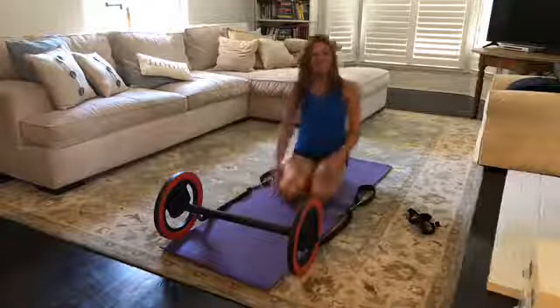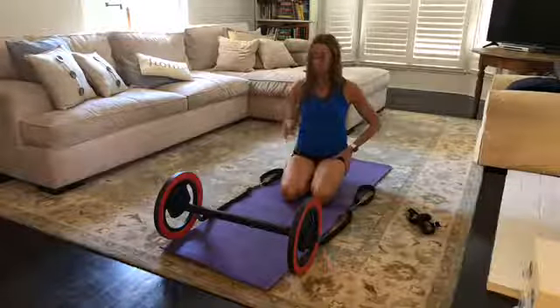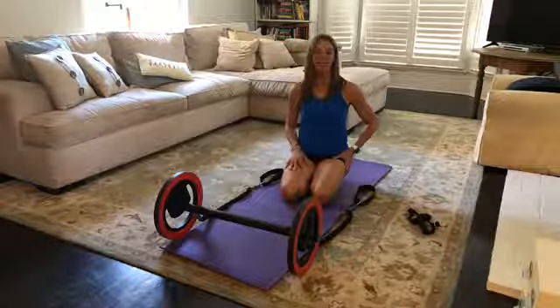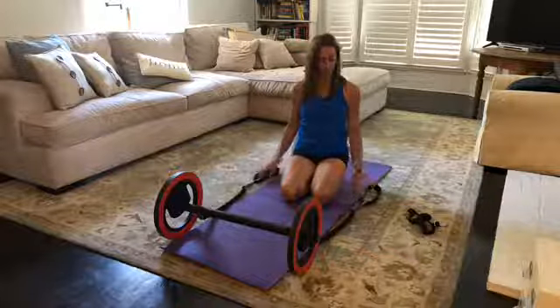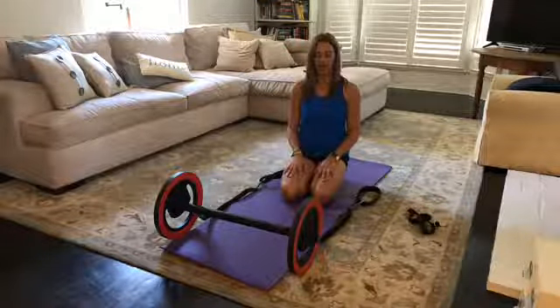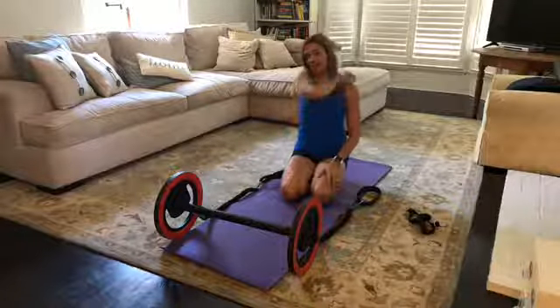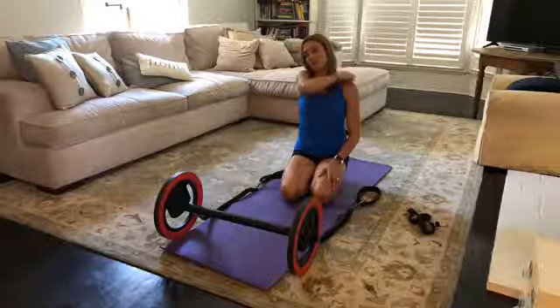Hi and welcome to Pilates Wheel 101. I'm Kimmy and it's Friday afternoon so we're doing center of the room. On the notes I put that we have our blue straps with foot loops attached to the wheel. The wheel is set at the high bar position and we have two handles off to the side.